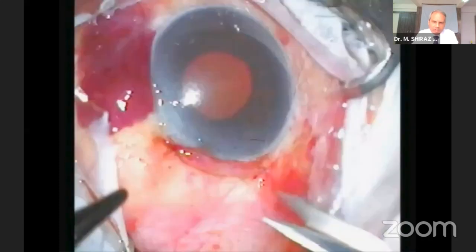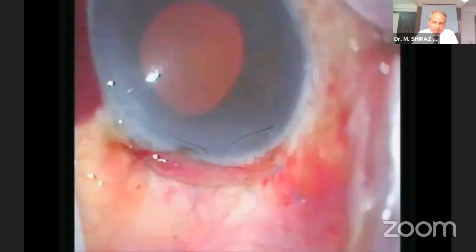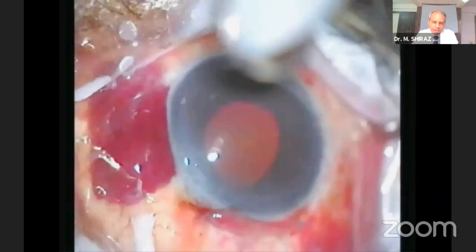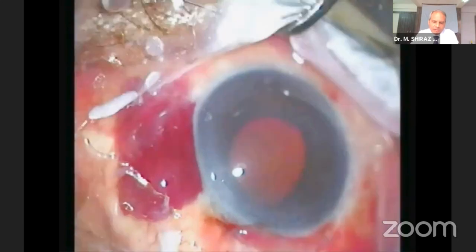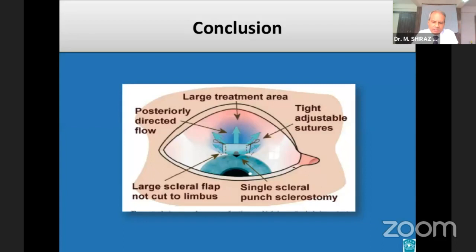After closure of the conjunctival flap, the anterior chamber is deepened by injecting balanced salt solution through the paracentesis. Finally, antibiotic eye drops are instilled and the eye is closed. To conclude, I would like to say that each and every surgical step of trabeculectomy is important and should be done meticulously to achieve the desired outcome.